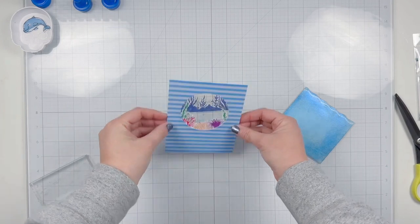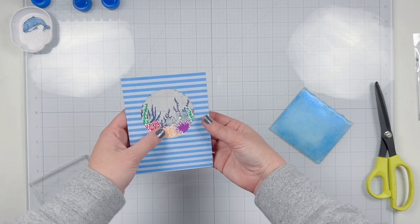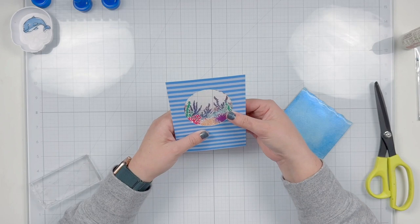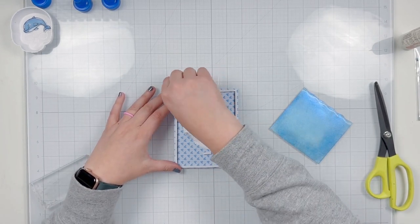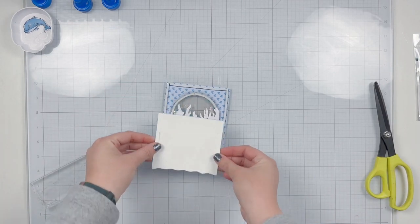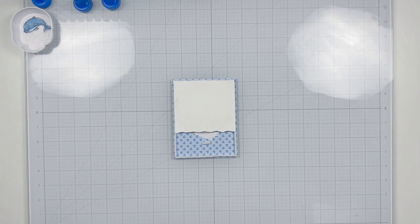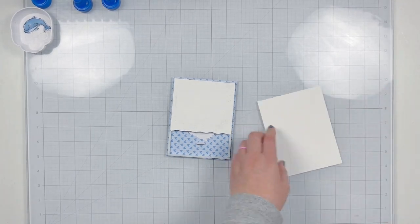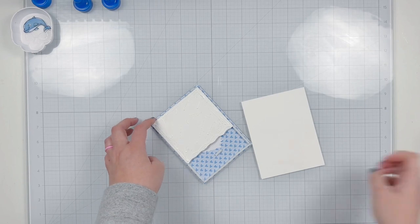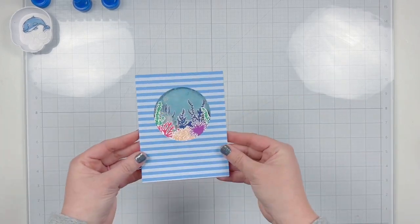I add the back acetate circle to enclose the shaker, shake it to confirm everything is snug with no bits flying out, then adhere my decorations — the blue sea life scene — to the back. I add adhesive where it won't be seen, trim and glue the blue sea life images so the shaker bits sit in between, then peel off the foam release paper and add the shiny shimmery blue background I created. For the card base I'm using an extra piece of mixed media cardstock from the first card — no waste in my craft room.